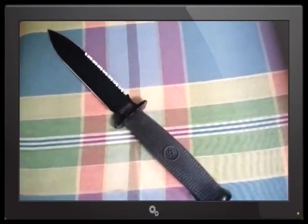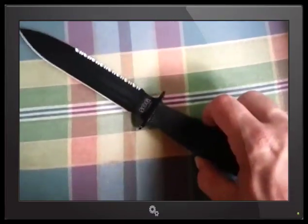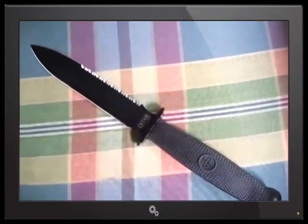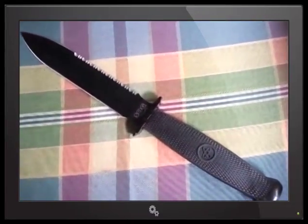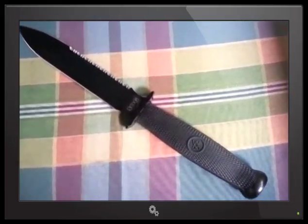Knife reviews. This is the SOG FX10 Fixation Dagger. If you've never seen one of these things before, I recommend you check one out because they're pretty cool. I bought this primarily as a fighting knife.